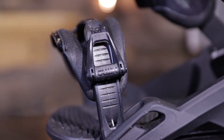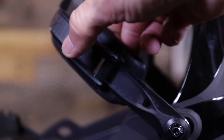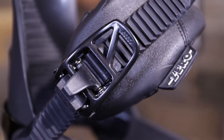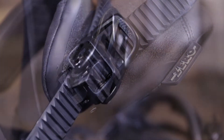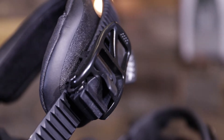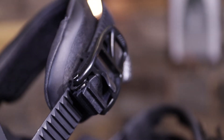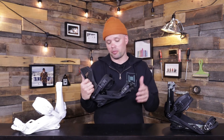Both straps have tool-less adjustable levers — you just flip them up and you can move the straps up and down to match the length you want to fit your boot perfectly. They both have our aluminum speed wheel buckles — those big levers are super easy to use, they're not going to strip, and you're going to get a sure solid foothold all day long, and they're going to last.